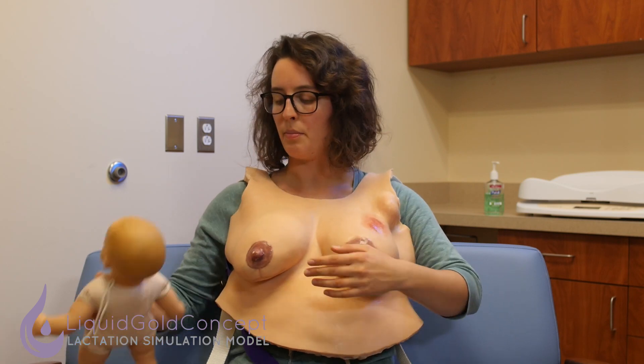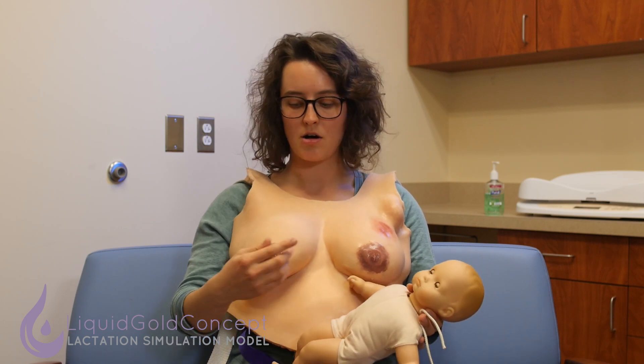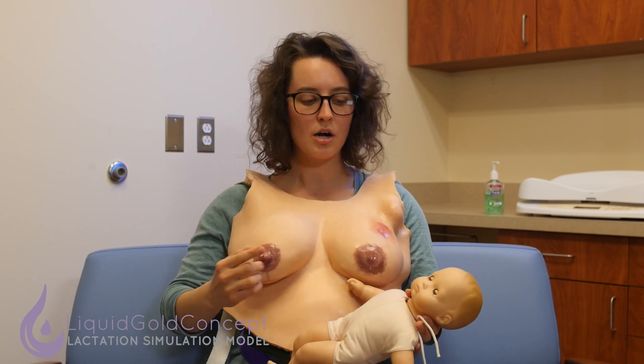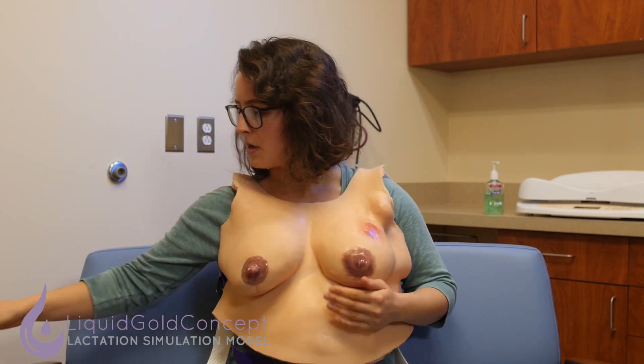We have our baby with a small mouth — this is a late preterm baby. We're going to be focusing on the fact that the nipple is really large and the baby's mouth is really small.